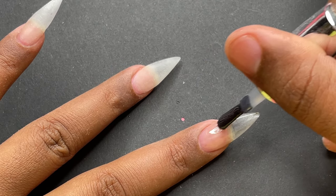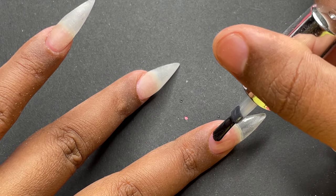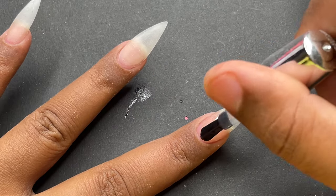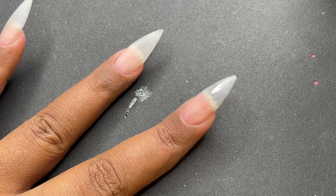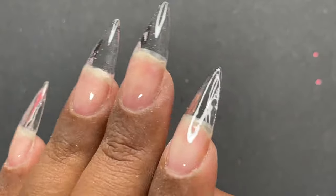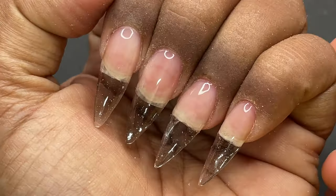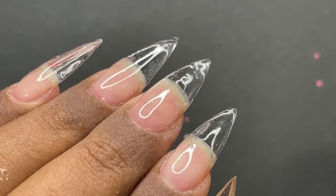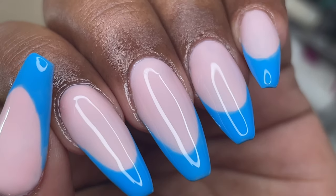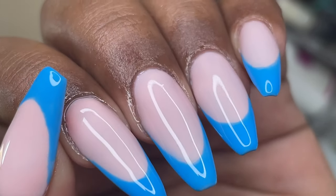I just completed the application of the top coat. When you have a clear extension, you need to apply the top coat on the back side as well to get that crystal clear look. Here is the final finish — I applied the top coat on both sides for that crystal clear finish. I also changed the shape a bit and created a French tip, and I really love the way it looked.